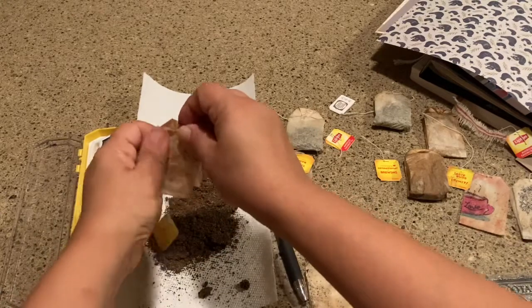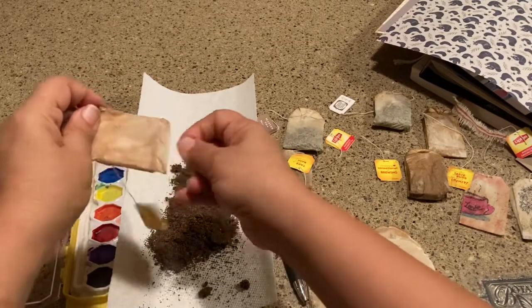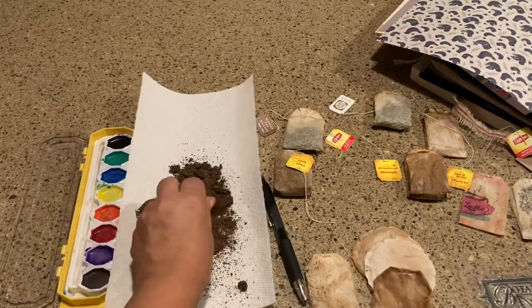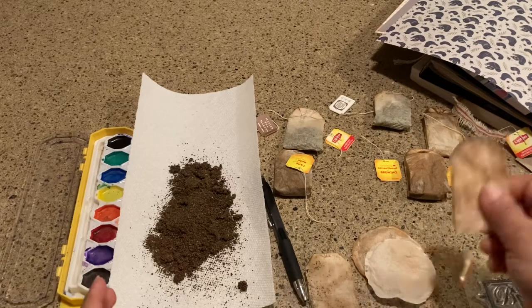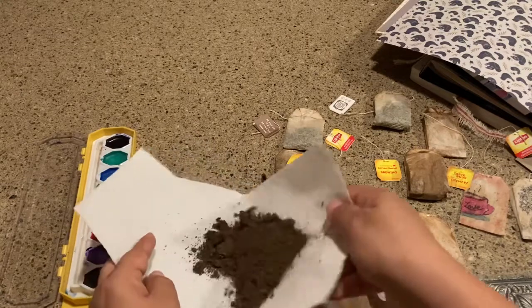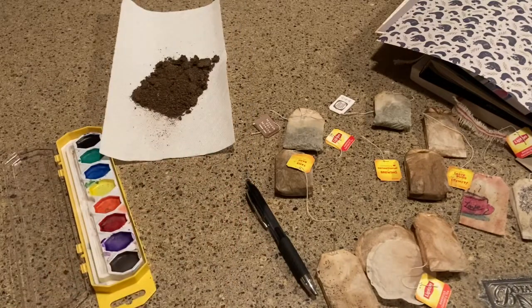One thing I read about recycling tea leaves is that you can put them inside potted plants. The tea leaves do a really good job of retaining moisture — like mulch — so you don't have to throw away the old tea. I like that a lot because I love being able to use everything.